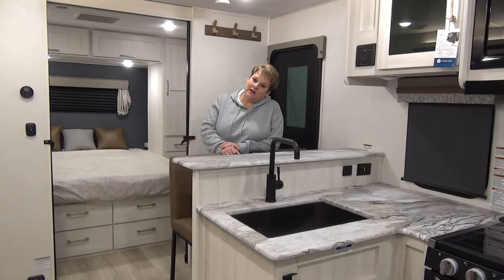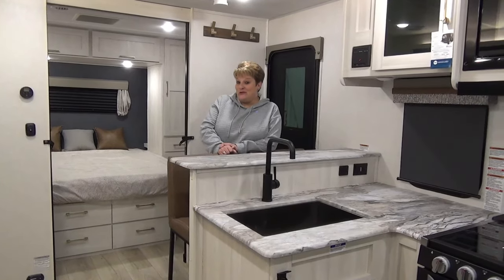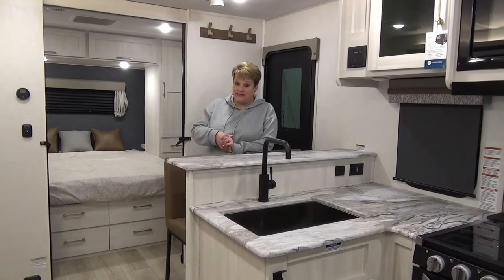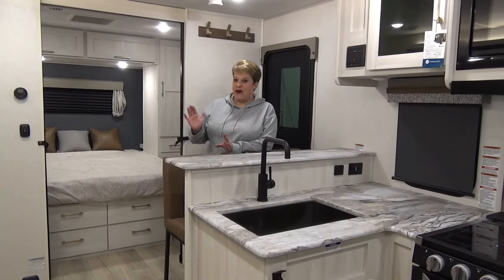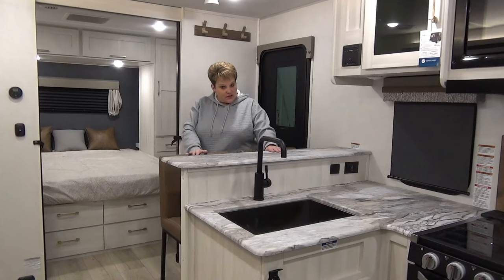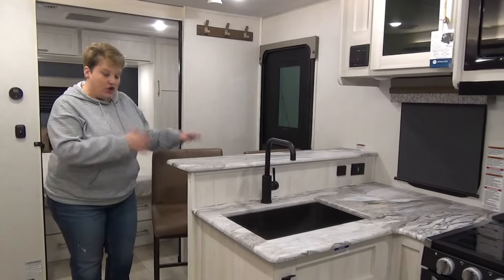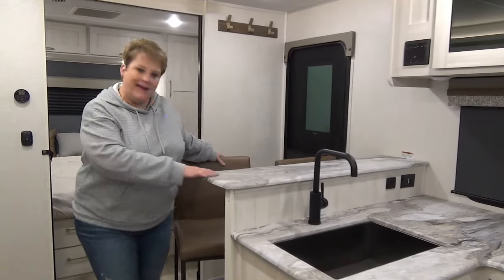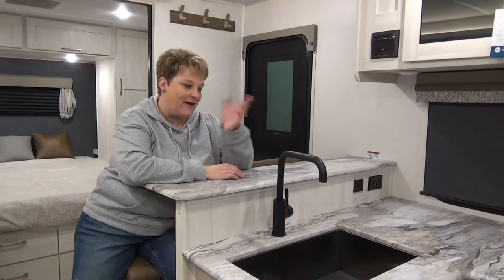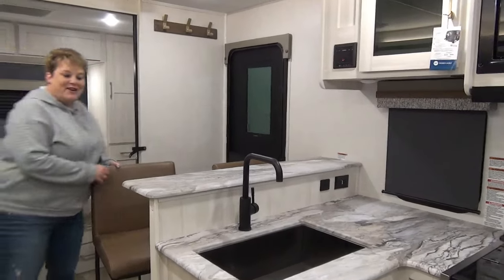So we're inside the 2024 Surveyor Legend 260 BHLE. I absolutely love this floor plan — I love the decor, the colors of the cabinets — it just brightens it right up and gives it a big open feel. At the entryway they have what you would call a little breakfast nook, two awesome solid trendy chairs, so you can nestle up here and have your morning coffee.